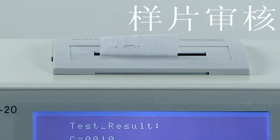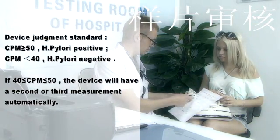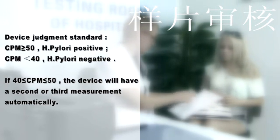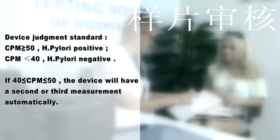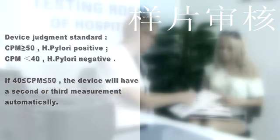Report printing: the device displays and prints the result automatically upon completion of measurement. Device judgment standard: CPM greater than or equal to 50 means H. pylori positive; CPM less than 40 means H. pylori negative. If CPM is between 40 and 50, the device will automatically perform a second or third measurement.